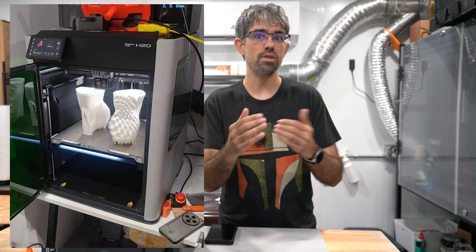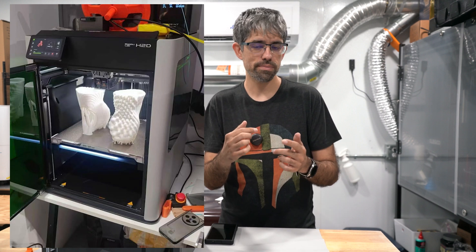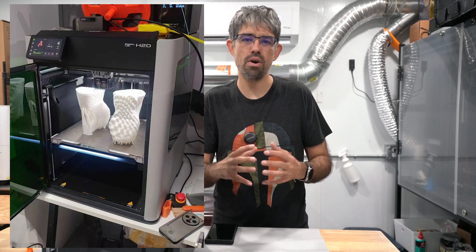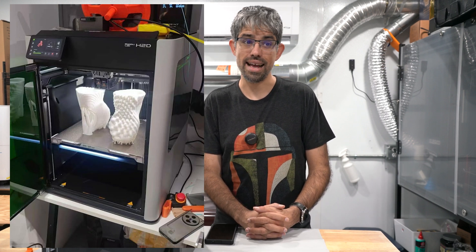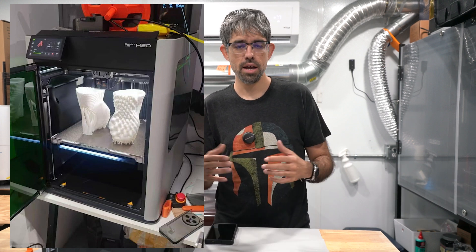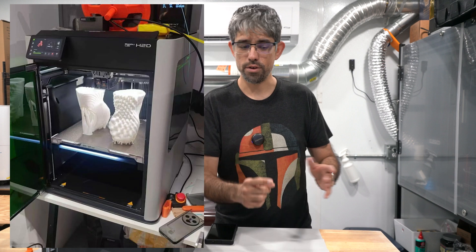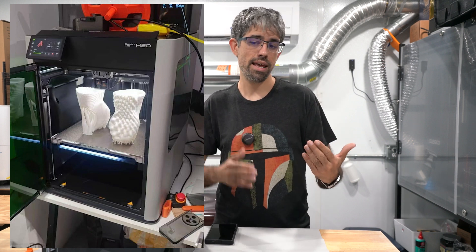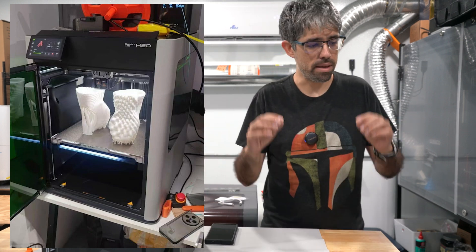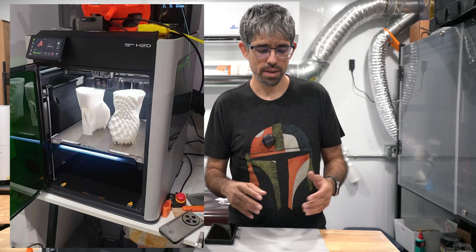With four or five colors, you're not saving as much on purging, but you do save time: while one nozzle prints, the idle nozzle can pre-load the next filament so it's immediately ready when needed. However, if the color changes in that nozzle it still has to purge anyway, so time savings depend on the situation. This system will likely be most beneficial for two-color prints or dual-material setups — for example, PLA for the model and PETG for supports — where it could save significant time.